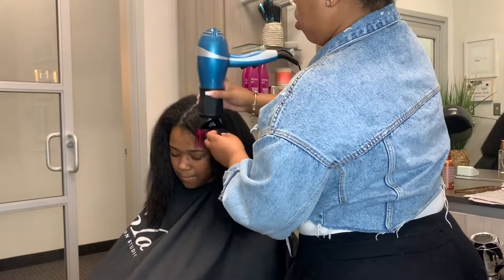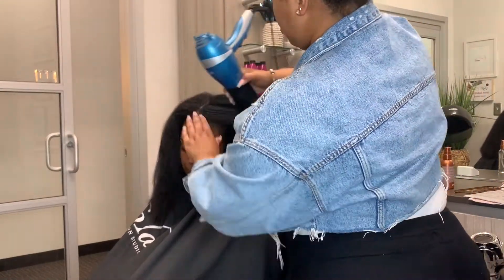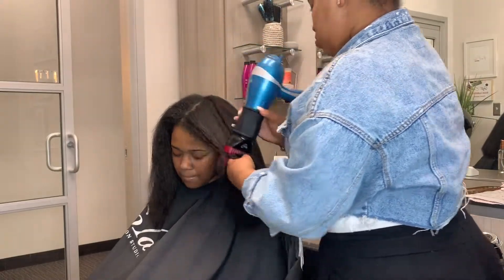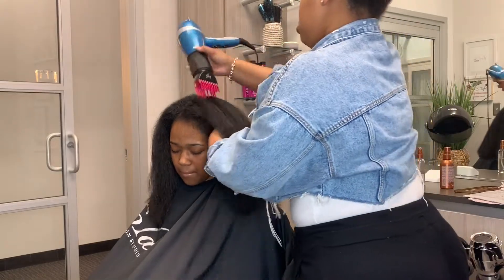And right now we are just blow-drying. I like to use a blow-dry attachment, which is just like a comb at the end of my blow-dryer. I get this from Sally's — it's only like $5. So I love this; it makes the process so much easier.